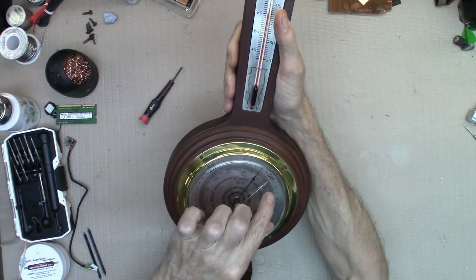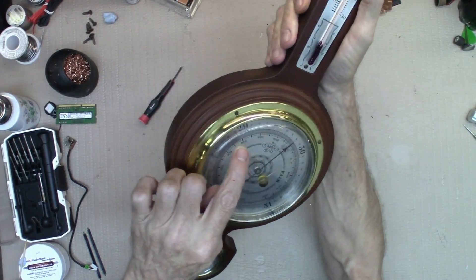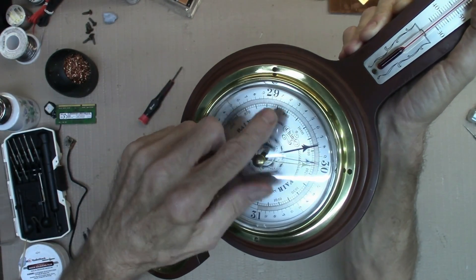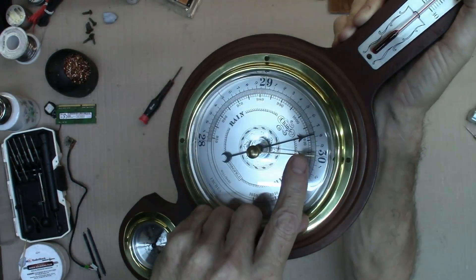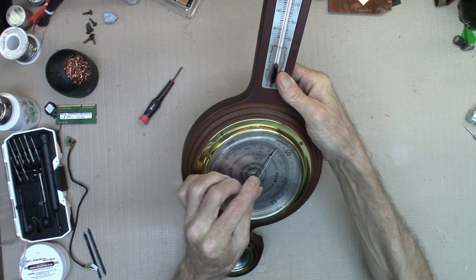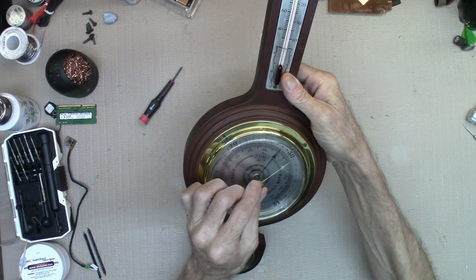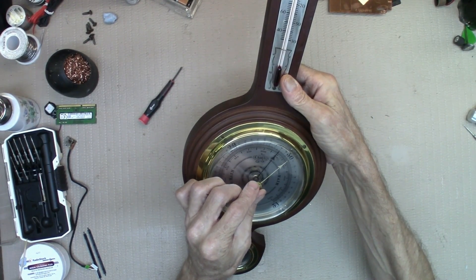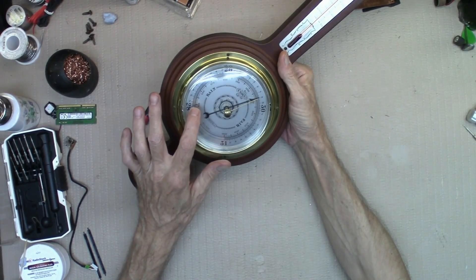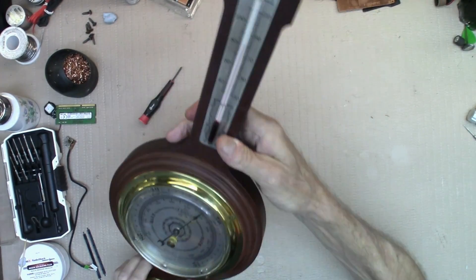I'm tracking the weather right now and it's 29.8, so this is very close. Then set your golden dial over that. Once it's set you can watch it either drop or increase. I'm going to keep mine at 30 where I had it two days ago. As the pressure drops it indicates rain; as the pressure increases it indicates more fair conditions. That's how you do it.